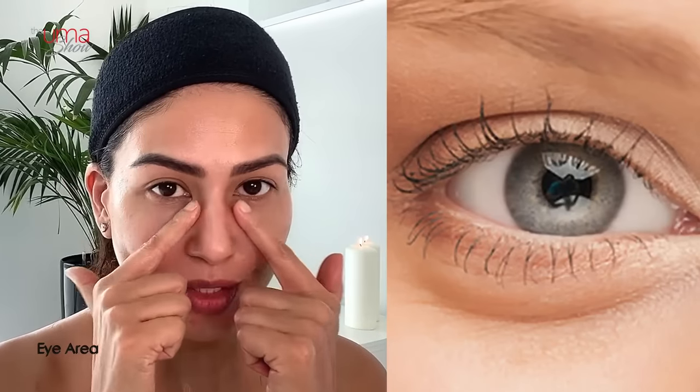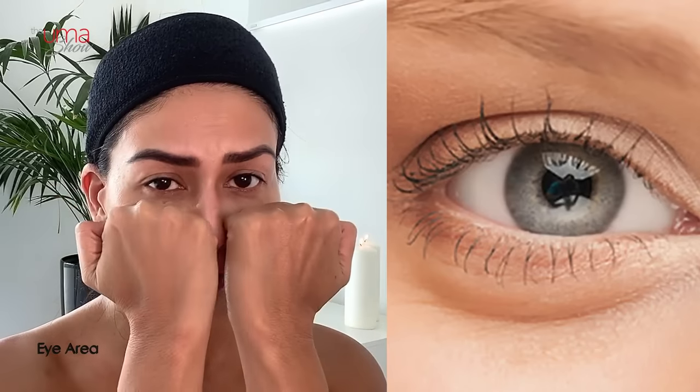Now let's do the eye area — start with the under eye and then above the eyes. Place your knuckles very gently under your eyes, not too much pressure because this area is sensitive, and slide and glide gently upwards: one, two, three, four, five, six, seven, eight, nine, and ten. Then take the knuckles, place them under the eyebrows, gently glide towards the end of the eyes and go upwards: one through ten.